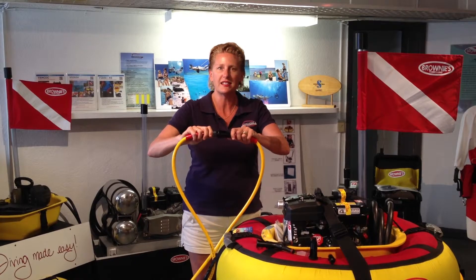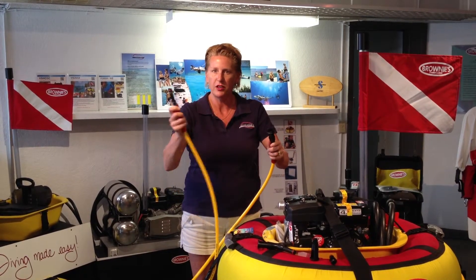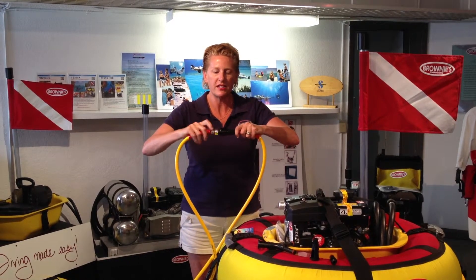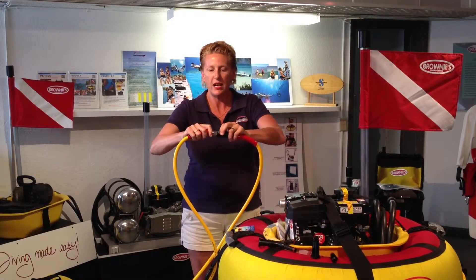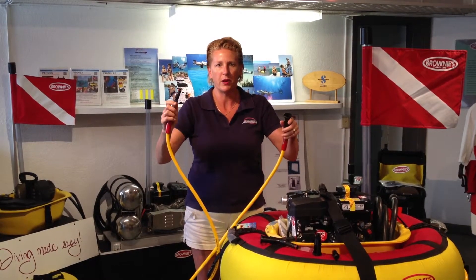Another nice thing is the way they assemble and disassemble. When the systems are put together, your male fitting and your female fitting make a very distinctive snap that tells you that they are secure.